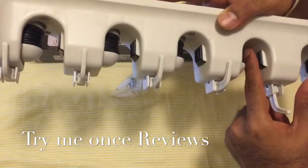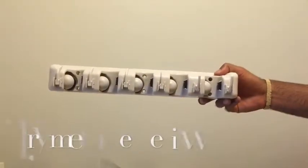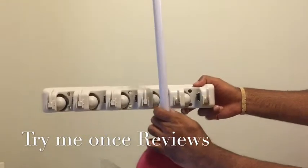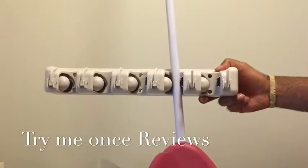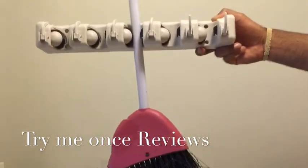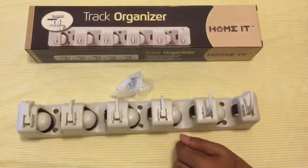Let me do a quick demo. I'm just holding this organizer and I take a broom — see how you just keep it there and it stays. There's no pulling out until you push it up to release. You just push it in and it stays. Amazing — simple concept executed very well, and I think this should be part of every home.